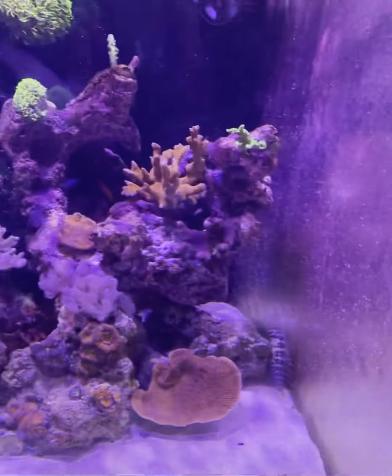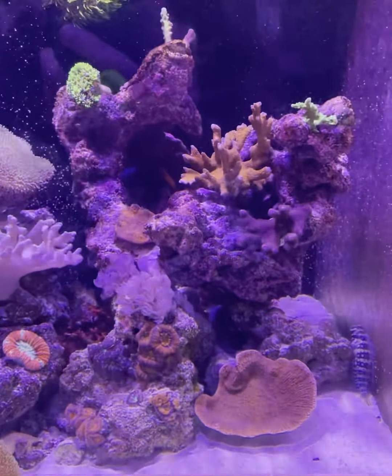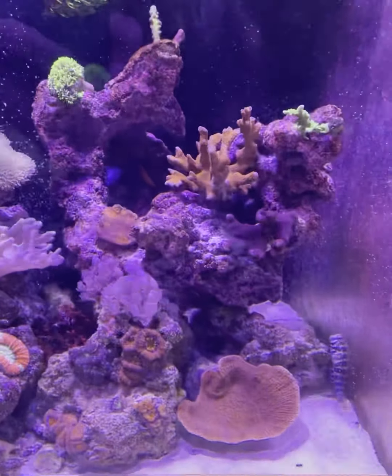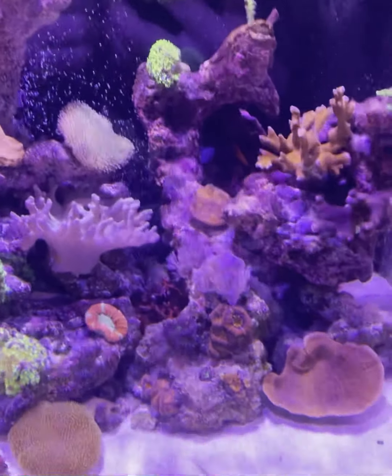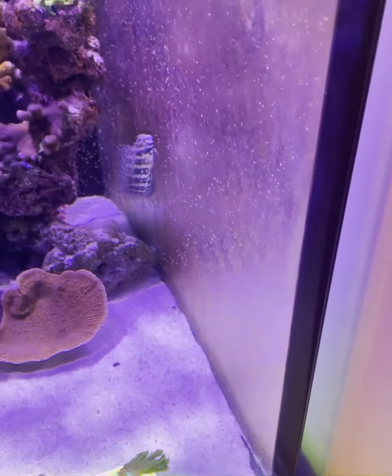I also had quite a bad bloom of hair algae — sorry — that came from the Fluval Flex that I changed when I moved over here, and he has got quite a lot of the hair algae off the rockwork as well, so that's been really handy.